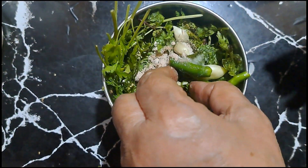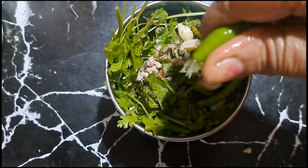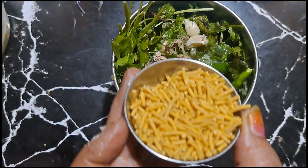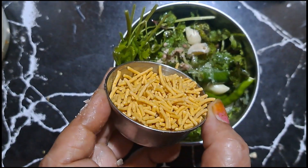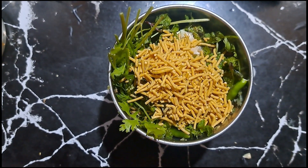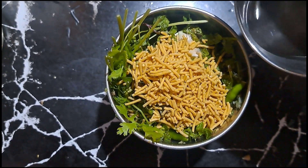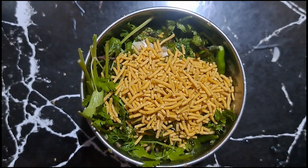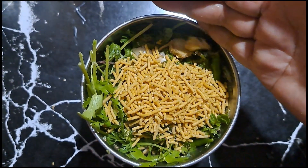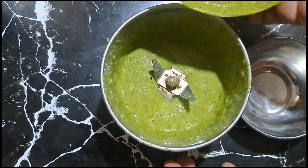If you don't want green onion, you can add brown onion instead. Add a little bit of the mixture so the color doesn't change and it stays green. Now add some water and some salt to taste.